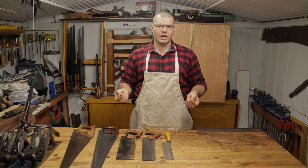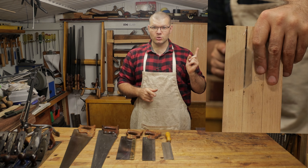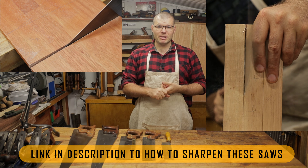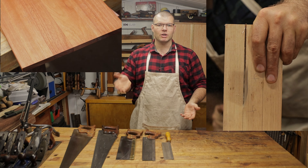When it comes to choosing a hand saw, you first need to know the two different tooth types: the rip cut saw, which you can see up here, and the cross cut saw. The rip cut saw is for going with the grain and the cross cut saw is for going across the grain.